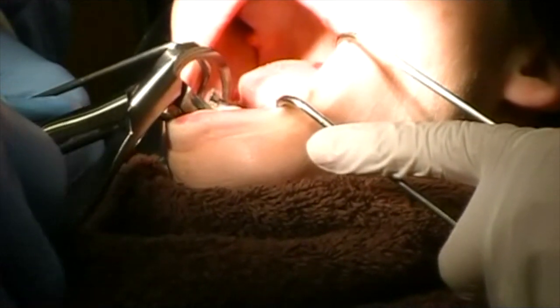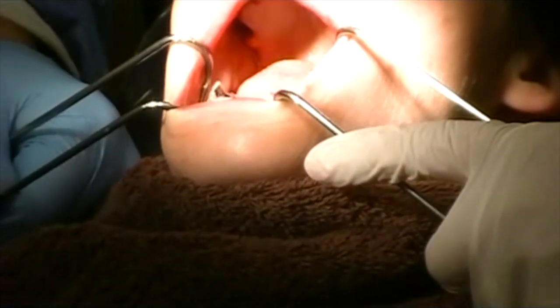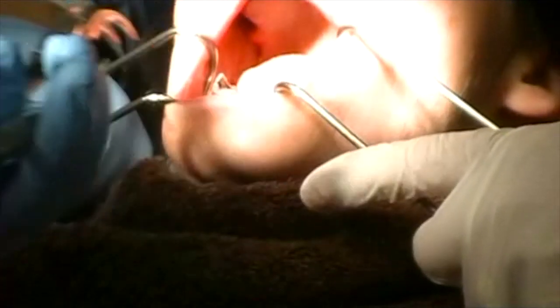You heard that little snap? Look at that — that tooth just broke apart, it's so rotted. Suction that little piece.